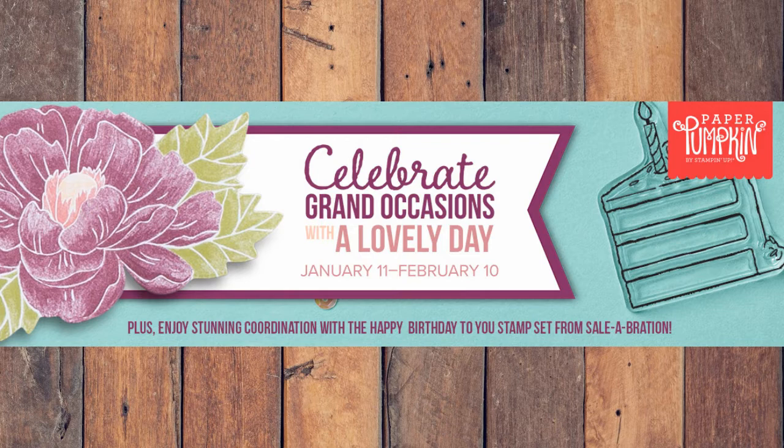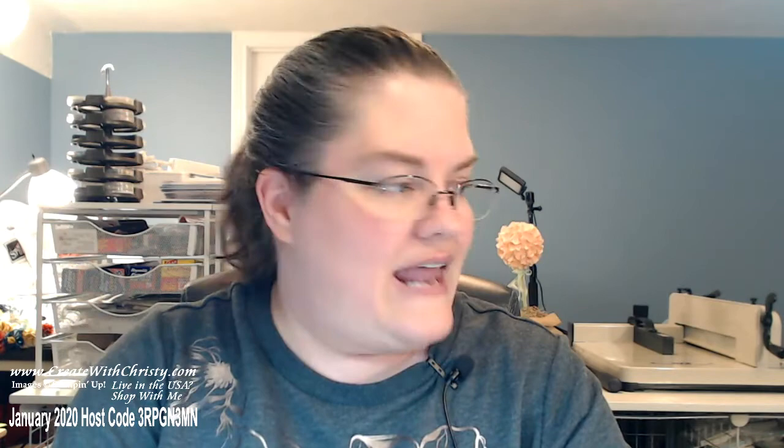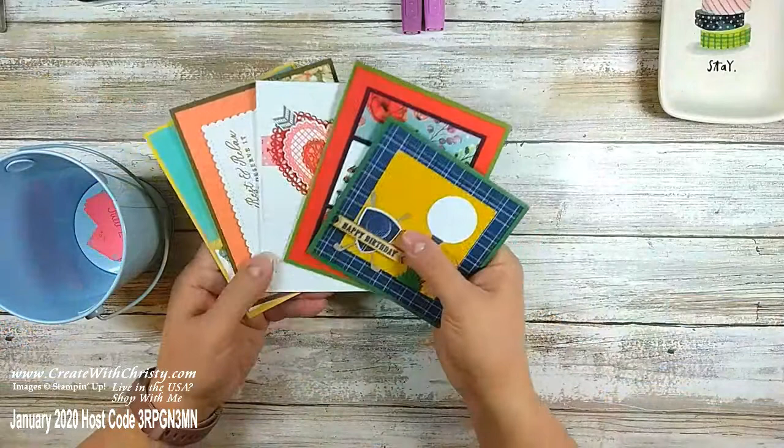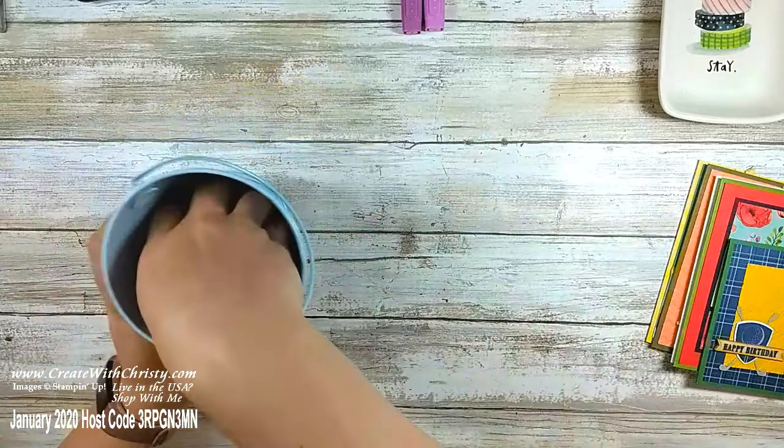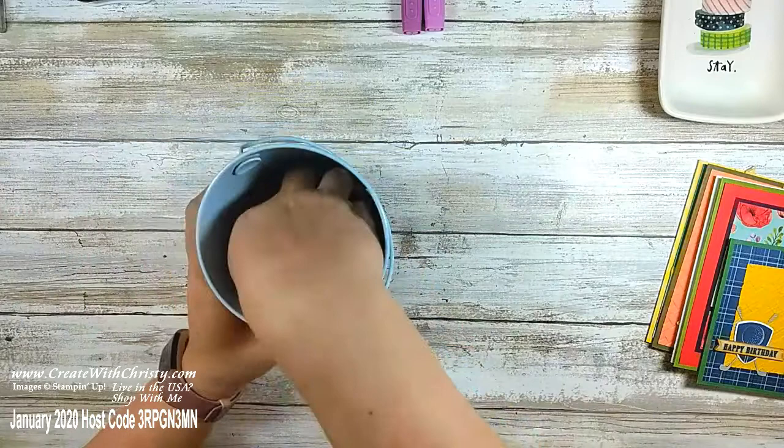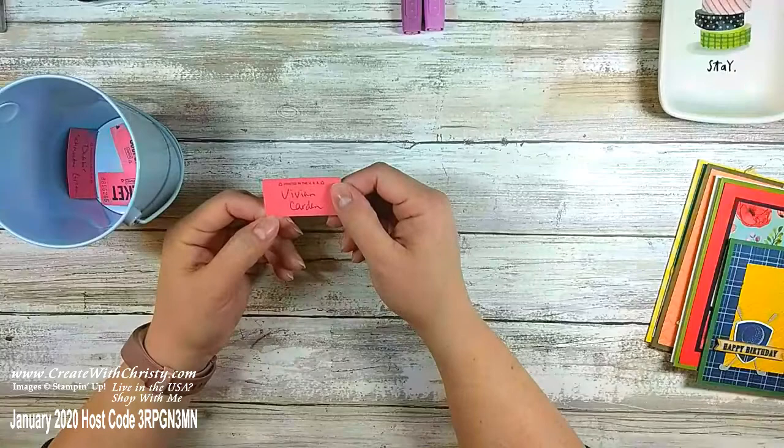I have a door prize. I had quite a few people share my video last week — thank you so much. Whoever I draw the name out of is going to get mailed the cards I made in my mini catalog preview. Let's see who's going to win — everybody's names are all mixed up. The winner is Vivian Carden! Vivian was just here yesterday, she's in my technique club. Congratulations Vivian — I'll be giving you those cards real soon.